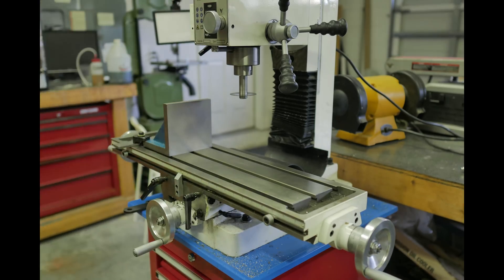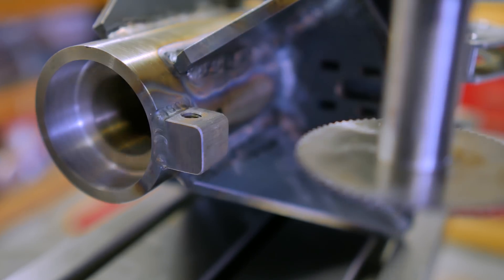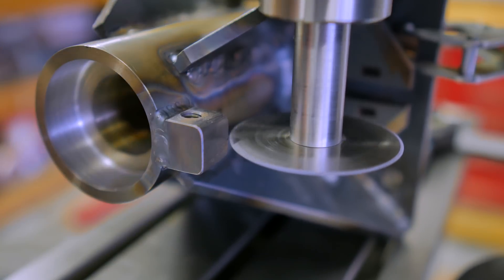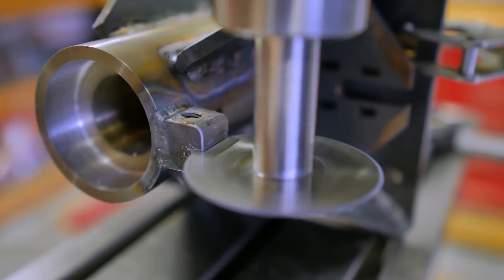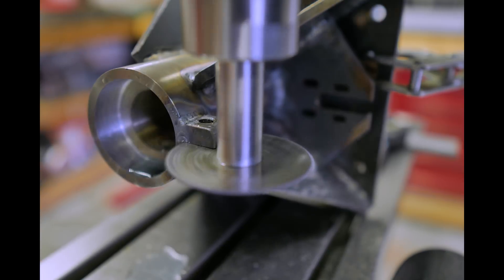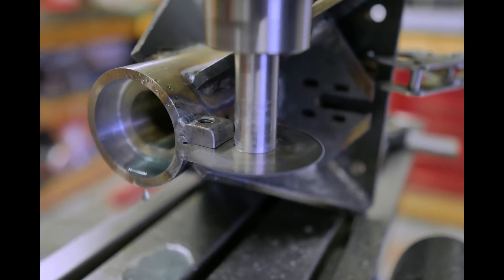I made that slitting saw arbor just for this project. I think it turned out pretty good — I'll probably do a quick video on it later. This is my first time using the slitting saw. It's pretty interesting. Worked real well for the first half. The second half is tough to keep cool — there's just a huge amount of friction. I'm not sure if that's the metal trying to squeeze back down on the blade after most of the material is removed or not, but I'm learning.